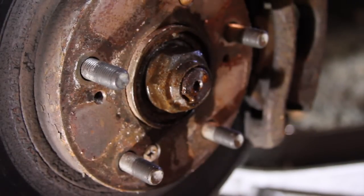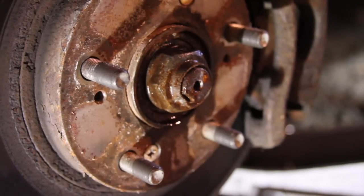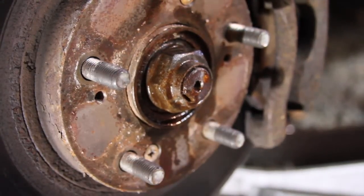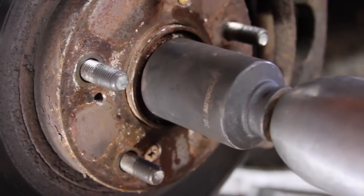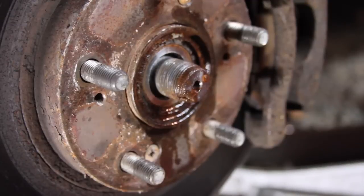That should spin off now. It's a 36mm socket. If you don't have air tools, what you do is take the center cap out of your wheel and use a breaker bar to get it undone — with the wheel on the ground, of course. There we go, that's simple.